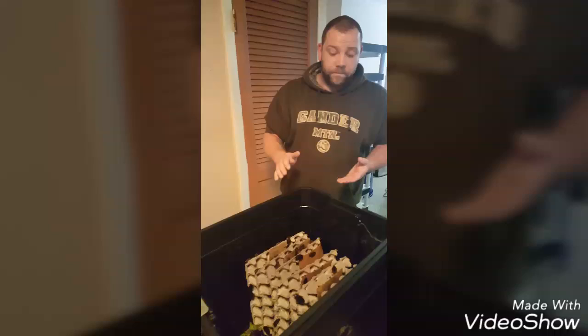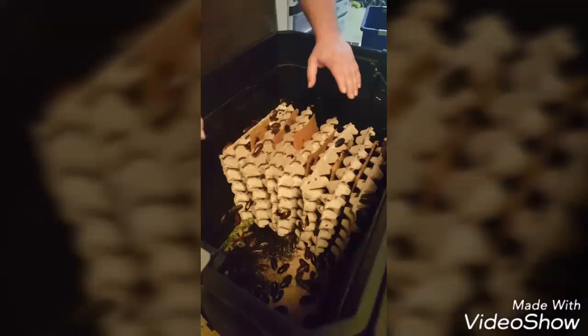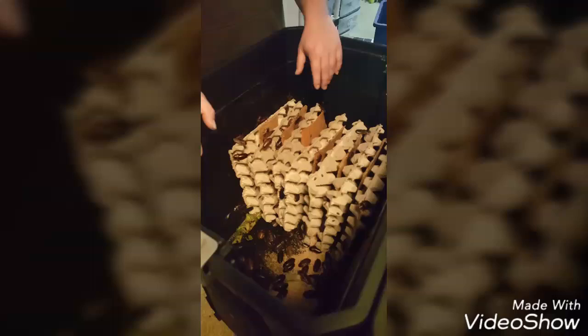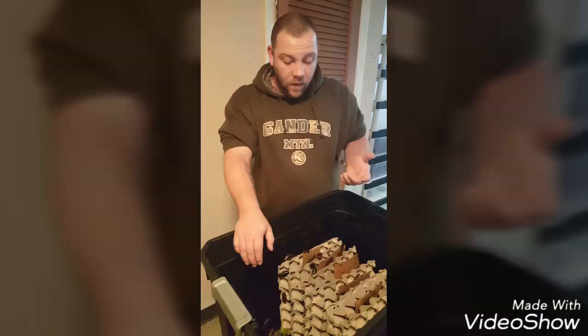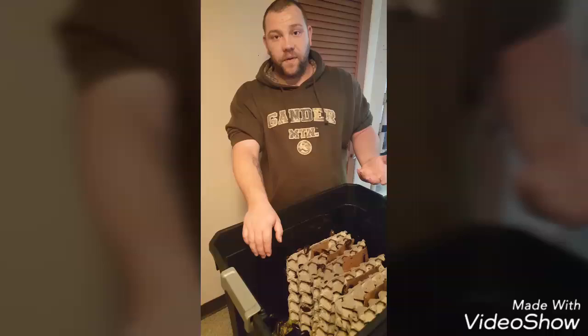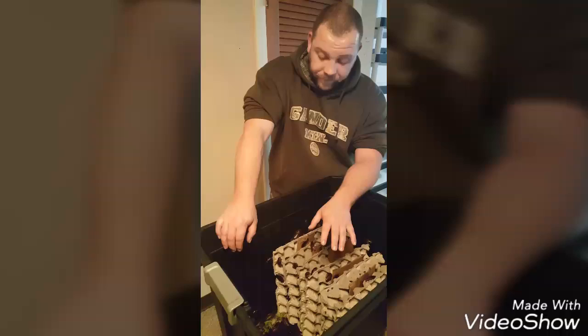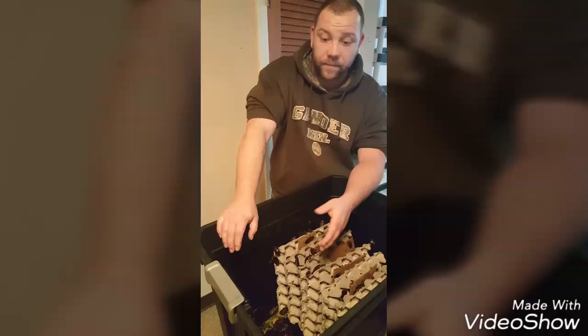Alright guys, just to wrap this up — this is one of my actual breeder bins that's been established for a little while. One thing I can show you is I run tape around the top of the bin. The whole reason I do that is it's an extra slick surface to stop them from being able to climb out. Some people use lids, but I like mine to be open to the air so the humidity doesn't get too high — because if you get any mold or bacteria in there, it can wipe out the whole colony. Another tip: oranges. A lot of people feed oranges, but you don't want to use too many because the citrus content can actually be harmful to the lizards you feed these guys off to. I usually do one to two a week, as it seems to speed up the reproductive process.